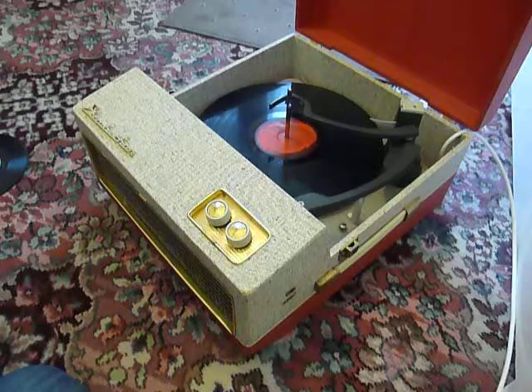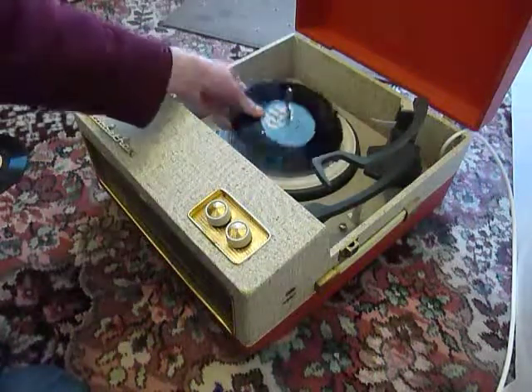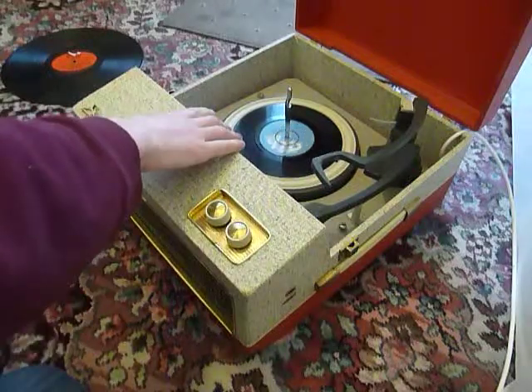If you don't want to use the auto-changer and you just want to play one record at a time manually, then you can just pop the record down the spindle onto the mat and select the first option which says manual, and that will start the turntable turning.